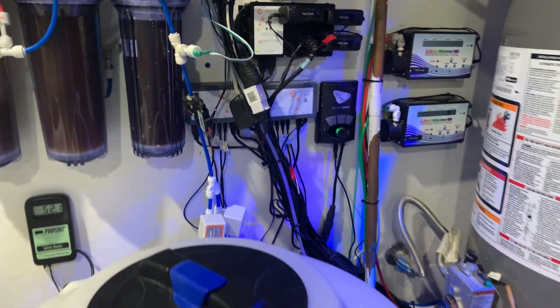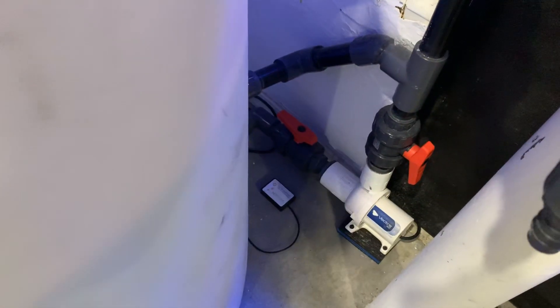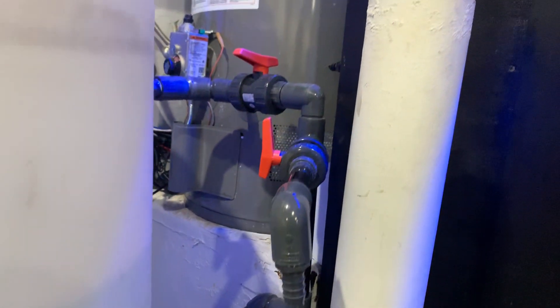Underneath my RODI systems I have two leak sensors — one back here and one right here.